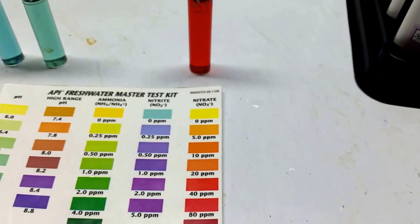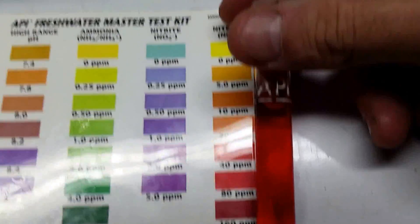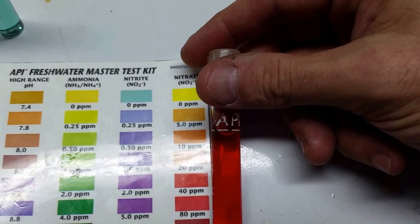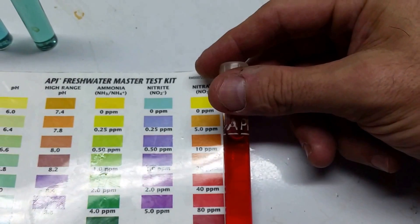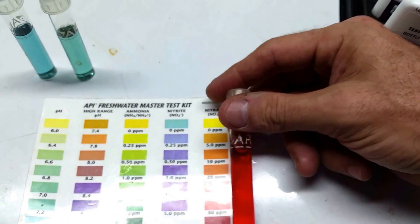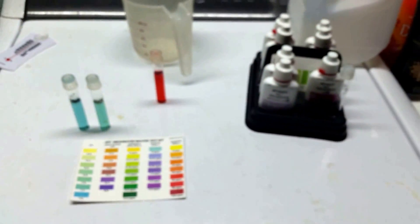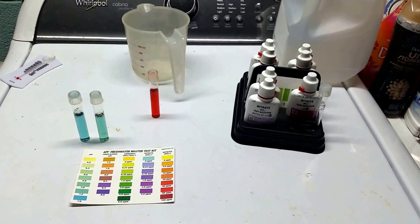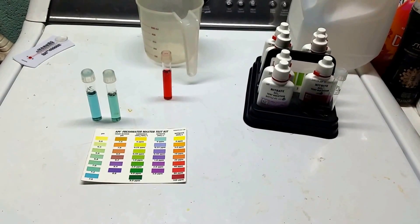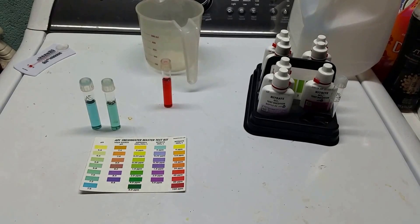This test is my nitrate test. We are somewhere between 40 and 80 and if I had to be honest I'd say we're probably leaning a little closer to 80, so maybe around 60-ish. So the nitrates are getting up there. Again, this was 10 days with no water change — I did change the filters a couple times during that 10 days but I did not actually change the water at all. So there you have it, that's my water chemistry, and now we will go ahead and look at the effects of the water change and see the after.